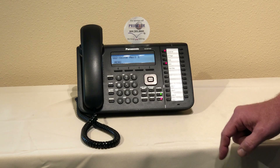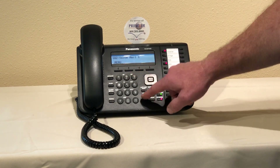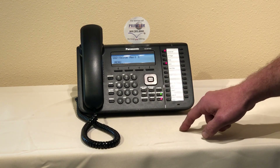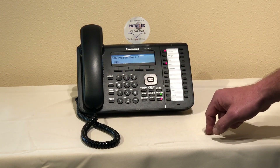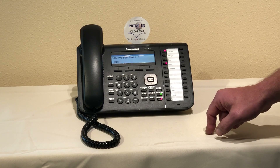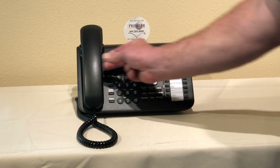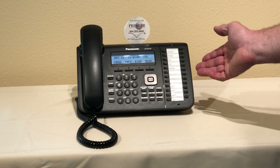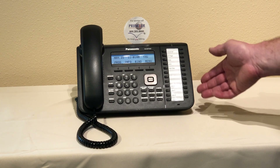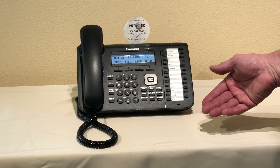[System: Enter the mailbox number.] In this case we're going to do this for extension 139. [System: To delete the password press one.] Press one. [System: To keep password deleted. To assign or edit mailboxes press one.] At this point we can just lift the handset up and hang it up. So now the password for extension 139 will be defaulted to 1234 pound.